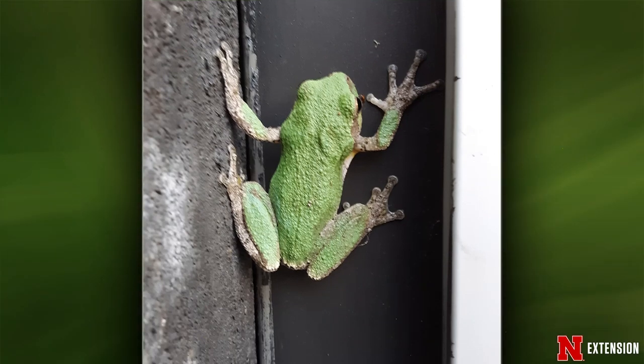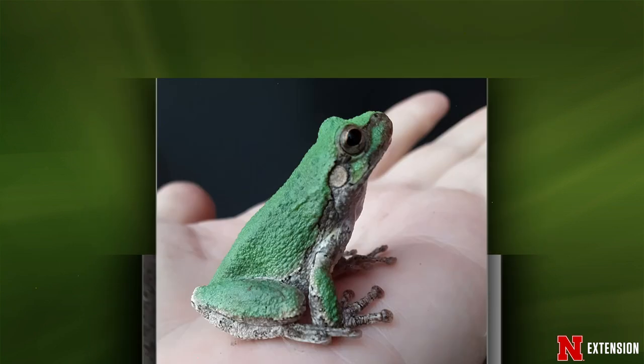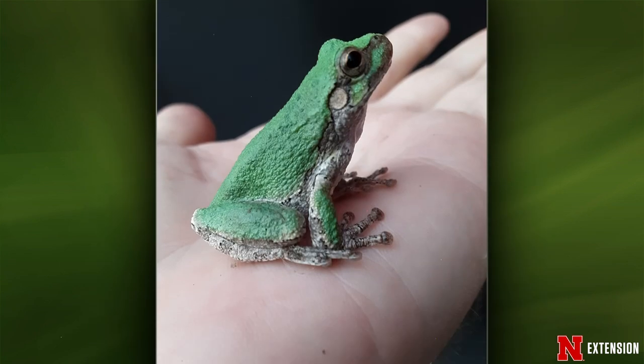Dennis has fun wildlife pictures. First, a Lincoln viewer sent two pictures of what appears to be a Cope's gray tree frog — Hyla chrysoscelis. It doesn't look gray; it's green here, but they can be either. Color means nothing with identification — like my scale example, you never go by color. It's very common in the eastern part of the state and is actually expanding its range westward, found as far west as North Platte. It's sitting in the viewer's hand.